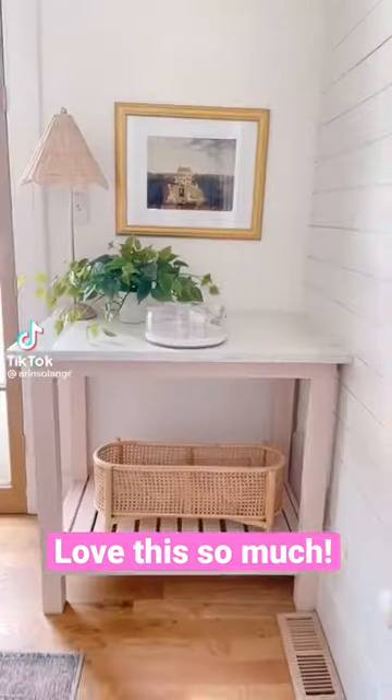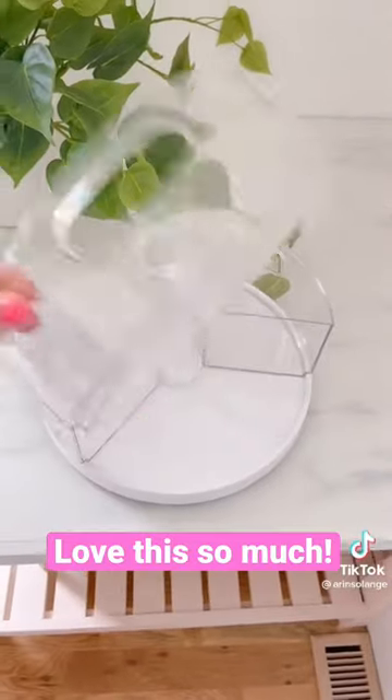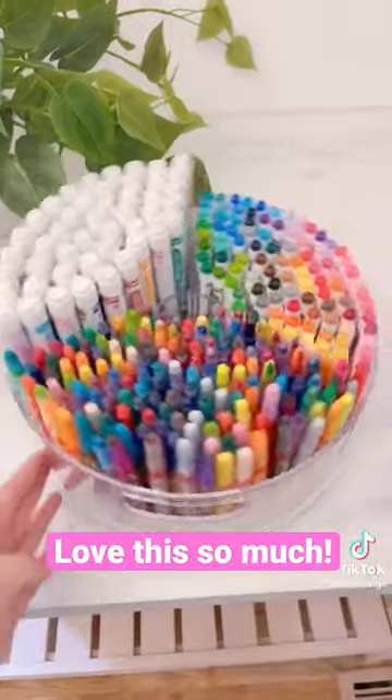This is one of my favorite mom organization hacks. Grab this Lazy Susan with removable bins, your kids' favorite markers and crayons, and some hot glue or super glue. If your hot glue isn't heavy duty, use super glue.